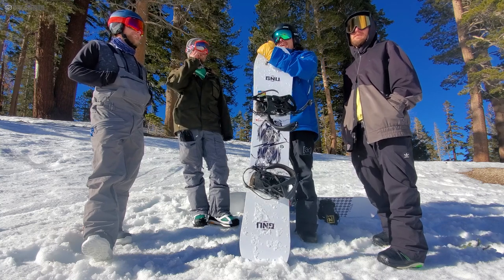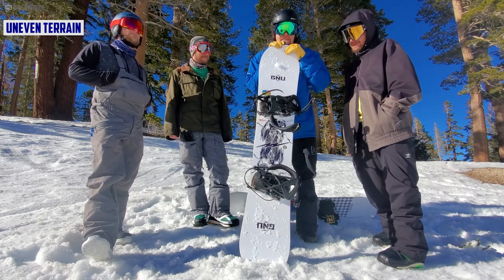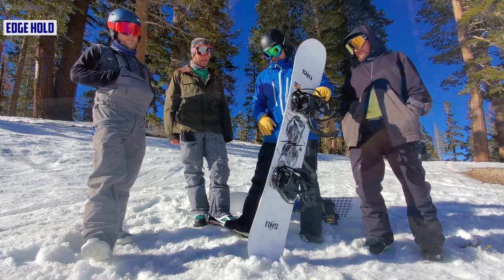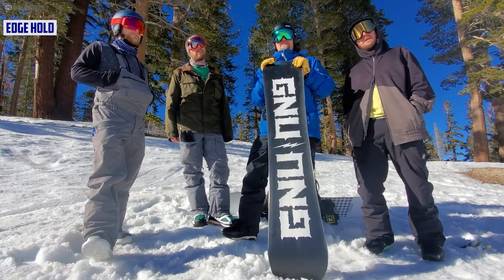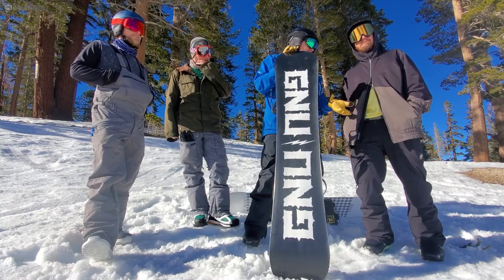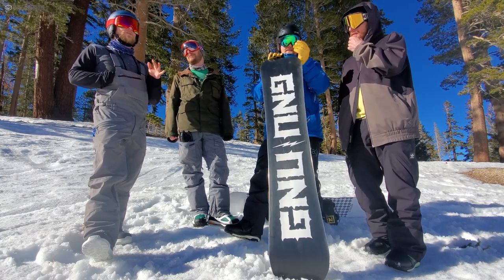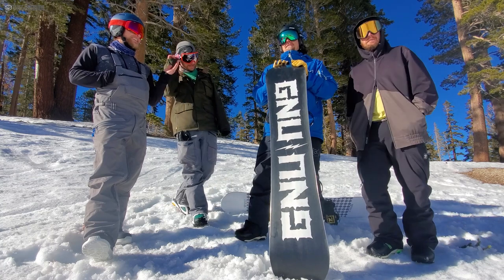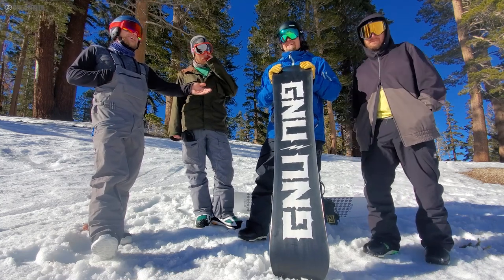On uneven terrain, this board handles chatter no problem — it's what you'd expect for a 157.5 mountain freestyle board. Edge hold is pretty good with the disrupted sidecut — I'd argue it's full Magne-Traction — and it just grips well. I could power through any icy patch, and this was even slightly detuned. Hopping off this board onto the next set we tried with no disrupted edge hold, the difference was so drastic — night and day.